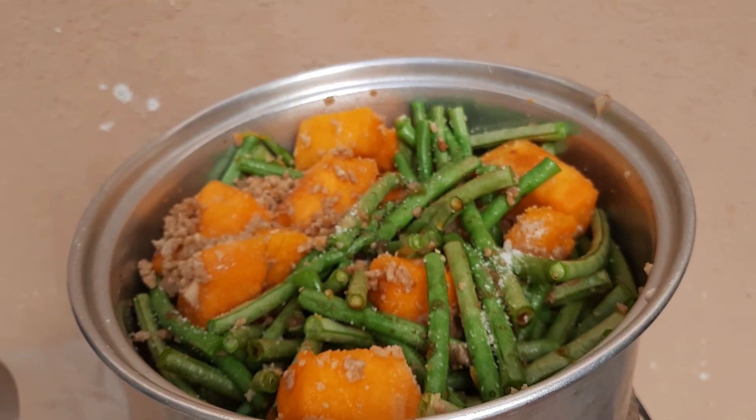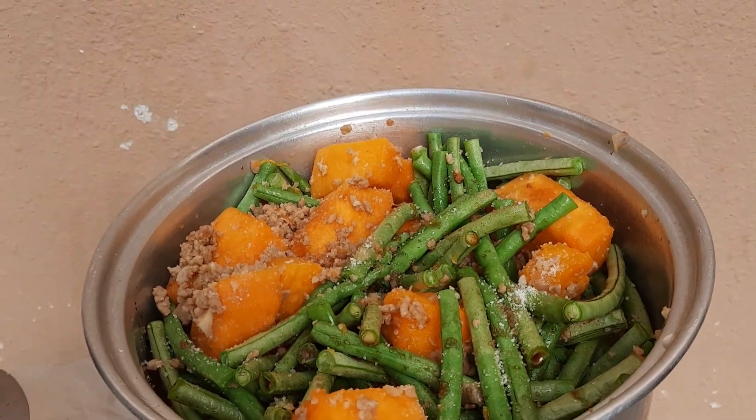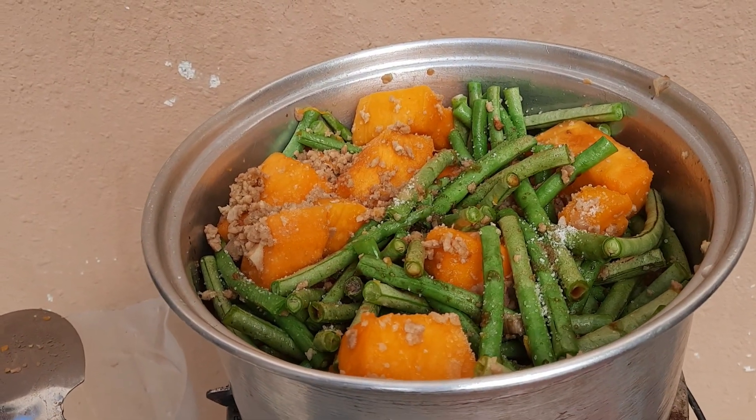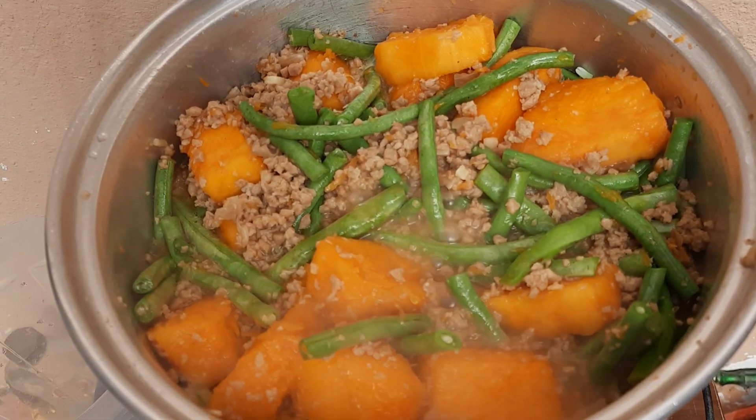Yeah yeah, mga kasunod, ating niloloto. Lagyan na natin ng asin yan, mga kasunod. Malapit na siyang maluto.